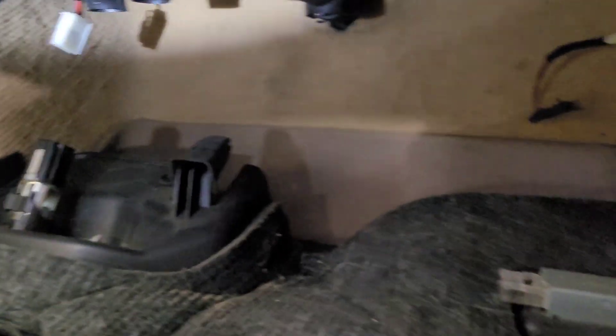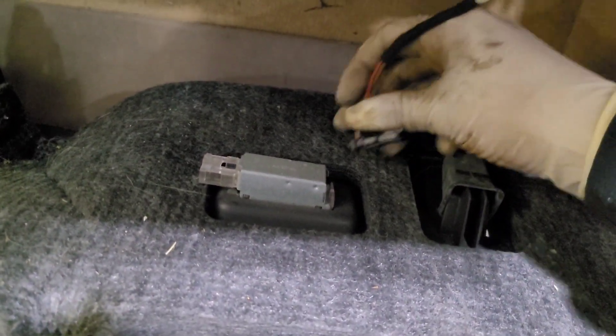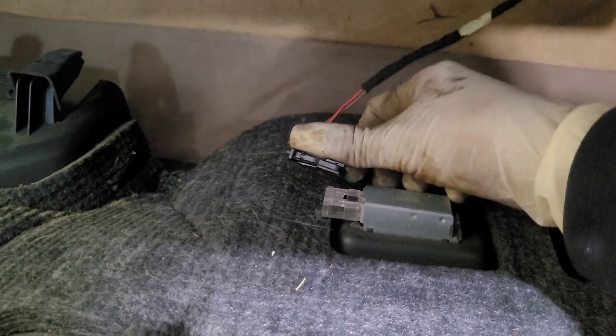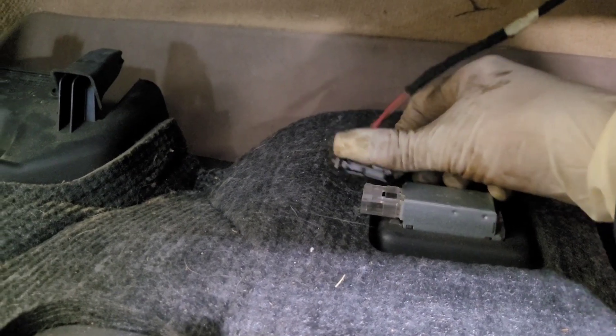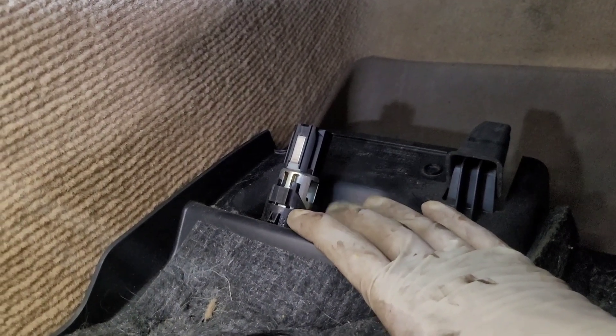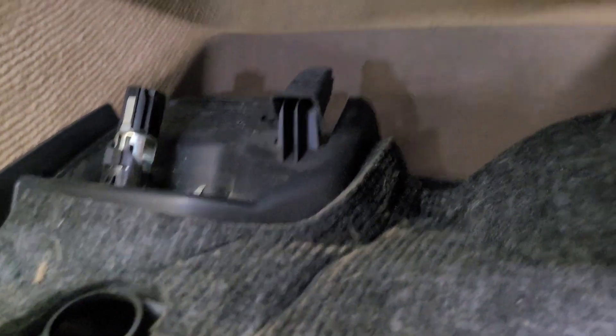you just pull it off. Then there are two wire connectors: one goes to the light down here, and the other one goes to a cigarette lighter port. After that,